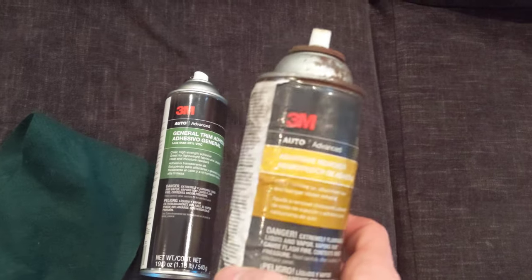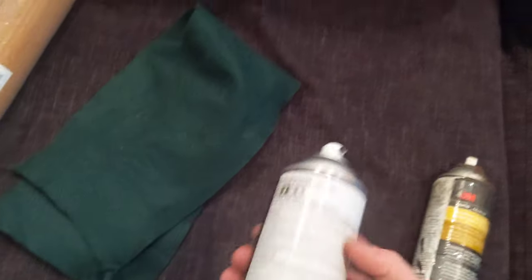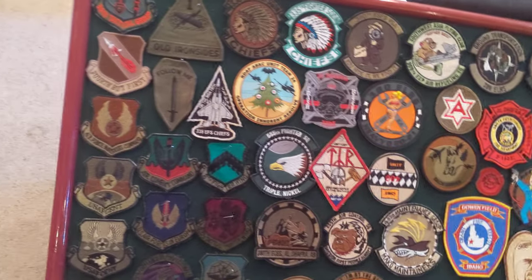I would also recommend, but it's not needed, adhesive remover because this stuff is really sticky. Make sure to read the directions when you apply it because you have to wait and let it sit, and then you apply whatever you're trying to glue.